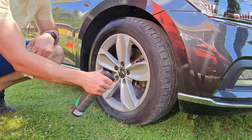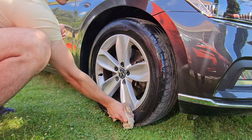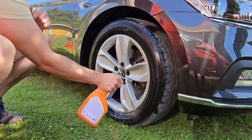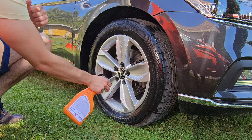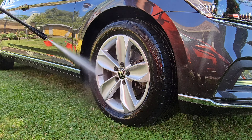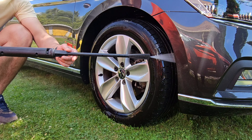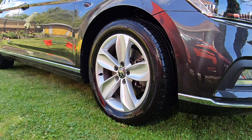First of all, I'm gonna spray the tires with an all-purpose cleaner and I'm using a rag to wipe them down because I don't have any brushes on hand. I'm also using an acid-based wheel cleaner to spray the wheels, wheel barrels, and everything.